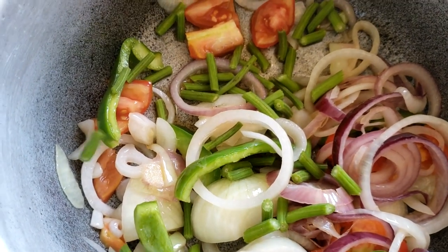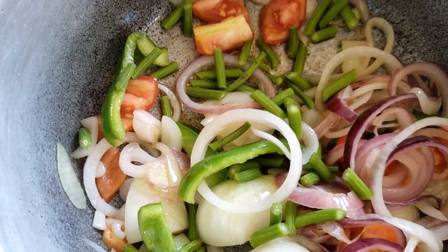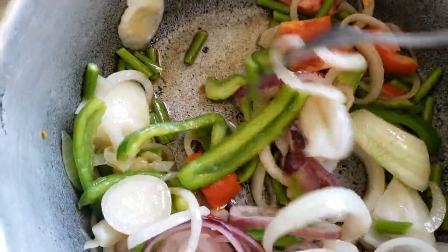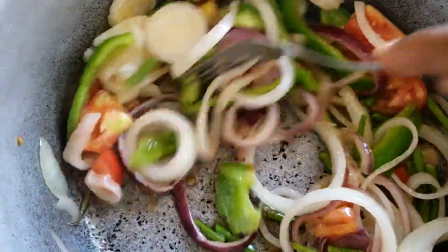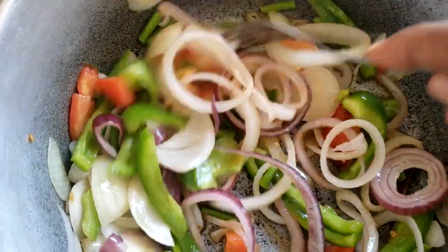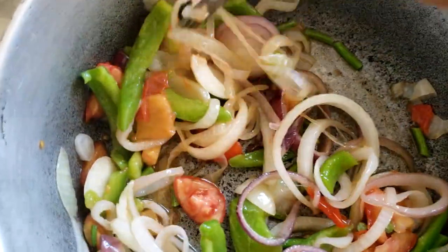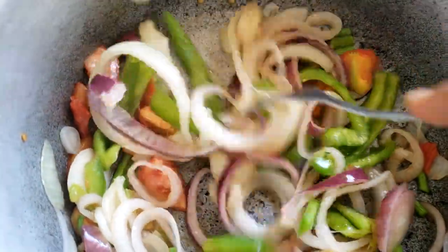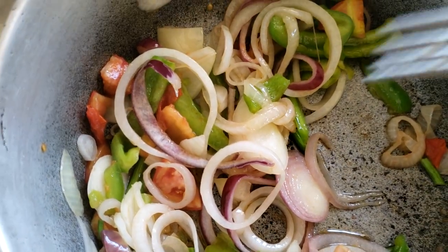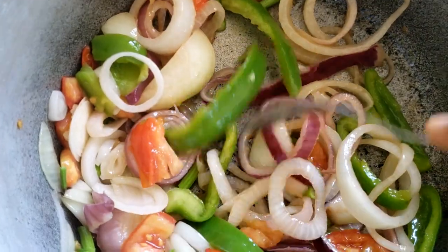Remember, if you have more drumsticks you can add more. There are many different ways you can prepare this — you can cook it up with cabbage, with saltfish, whatever your preference. This is so nice and nutritious. Food doesn't have to be expensive to be healthy. If you have a moringa tree in your backyard, you just pick off your drumsticks and you have a healthy meal.